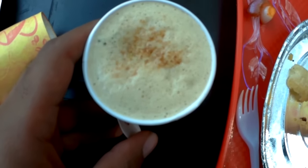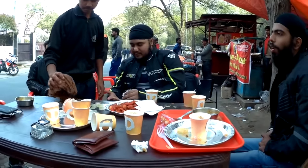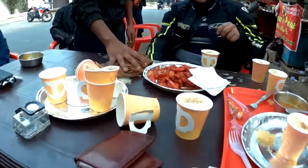The coffee is coming. The kids don't drink coffee.